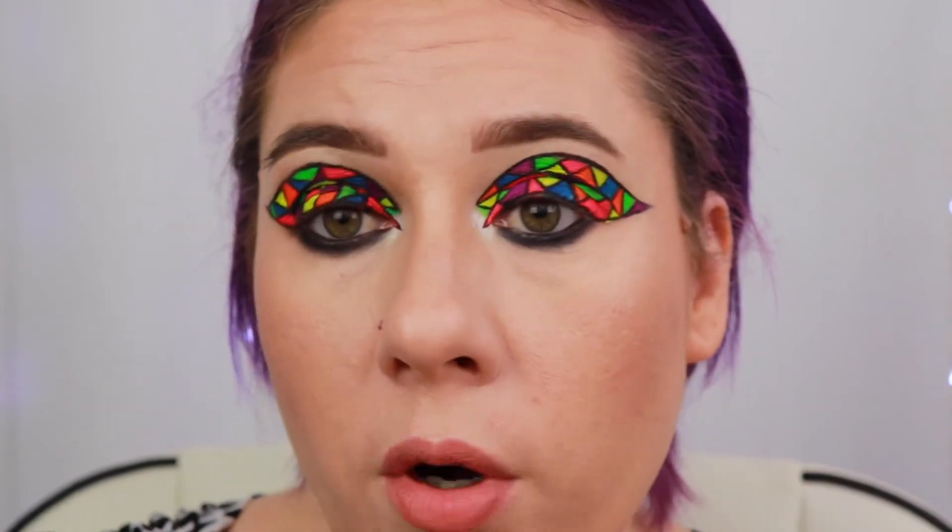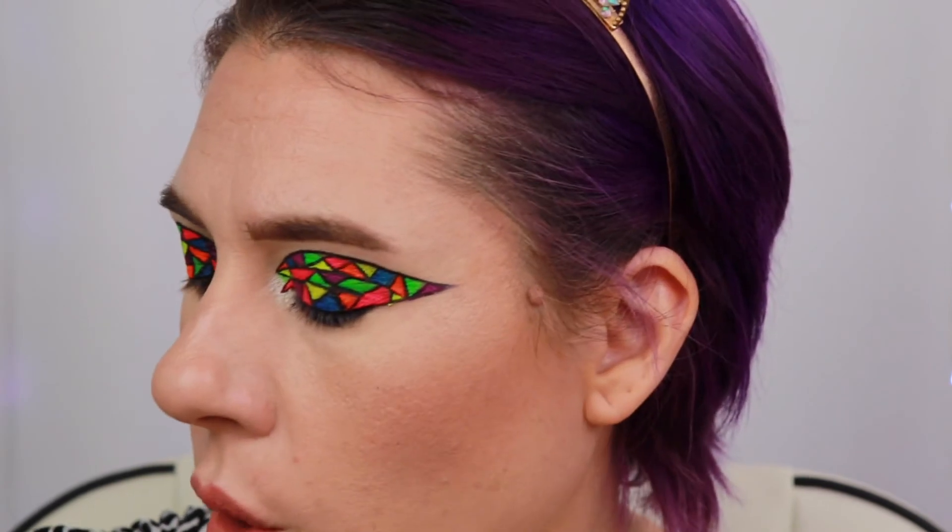Now I'm just going to go ahead and off camera put some mascara on. This is where I really wish I wore false lashes, but I don't. I originally did a nude lip, but I'm thinking I might switch it out for maybe a red — I don't know, we'll see. I will be right back with the complete look, so hang tight.